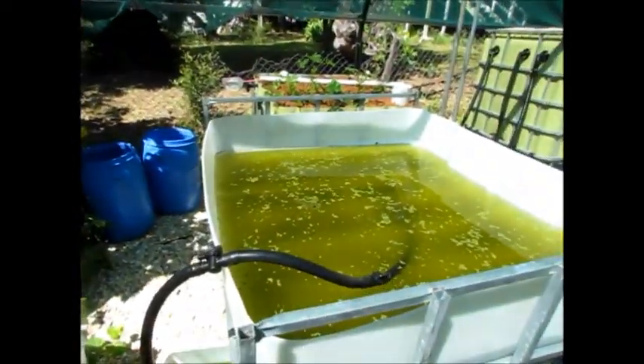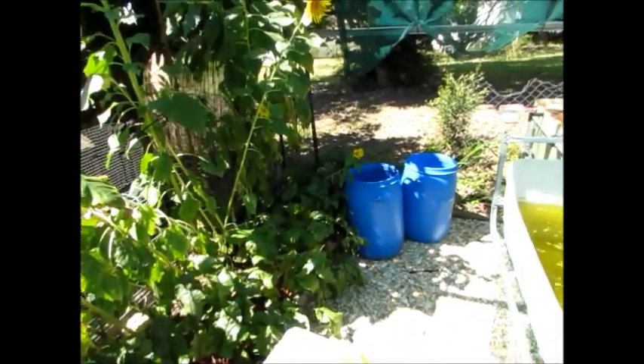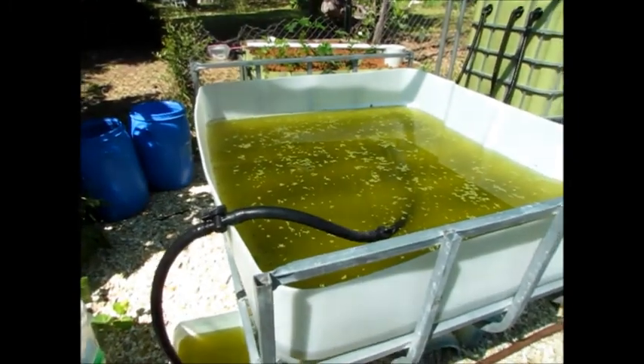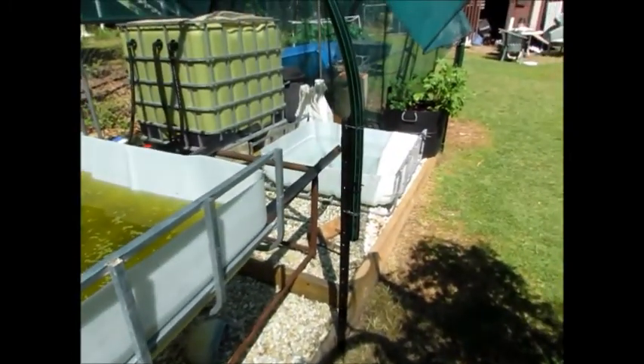G'day, bit of a tadpole update. We're draining the bed getting them ready for a move. They're going to holiday over there in those barrels for a little while, and then they'll be moved back into the bed with some nice clean water over there.